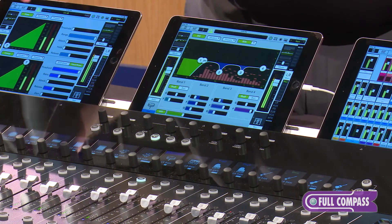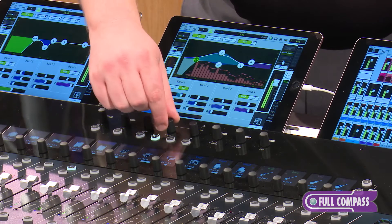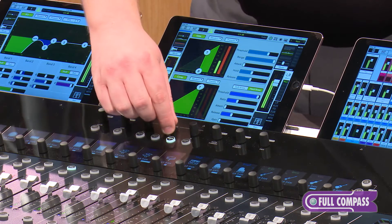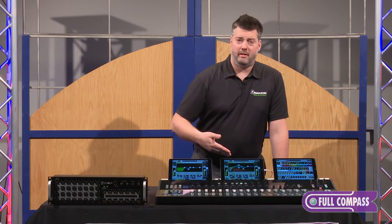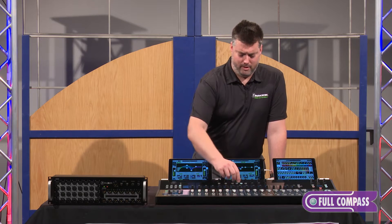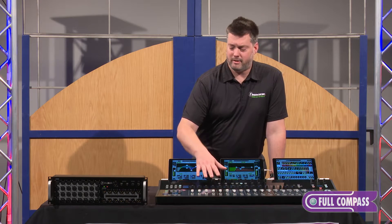To my first point — the speed of mix — I can very easily select any channel on the mixer, which is easy to tell where I'm at because of these clear full color displays, and immediately start adjusting parameters like equalization, compression threshold, and ratio. You can see the iPad following along as I make those changes. I can very easily jump in and switch between using the touch screen of the iPad or the hardware controls of the DC16. It's very easy to navigate around and to very quickly address any of the core mix parameters.